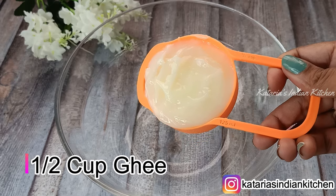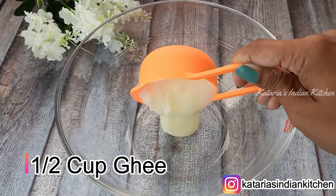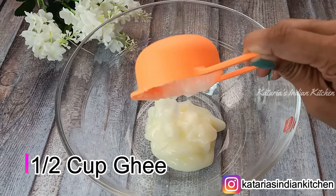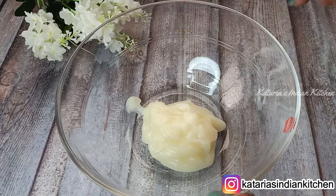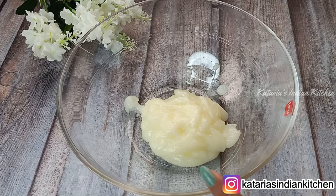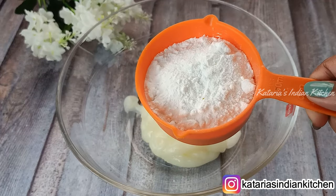First, we need half a cup of ghee — homemade or any ghee you have. The ghee should be soft and at room temperature. We need to take the ghee in half a cup.